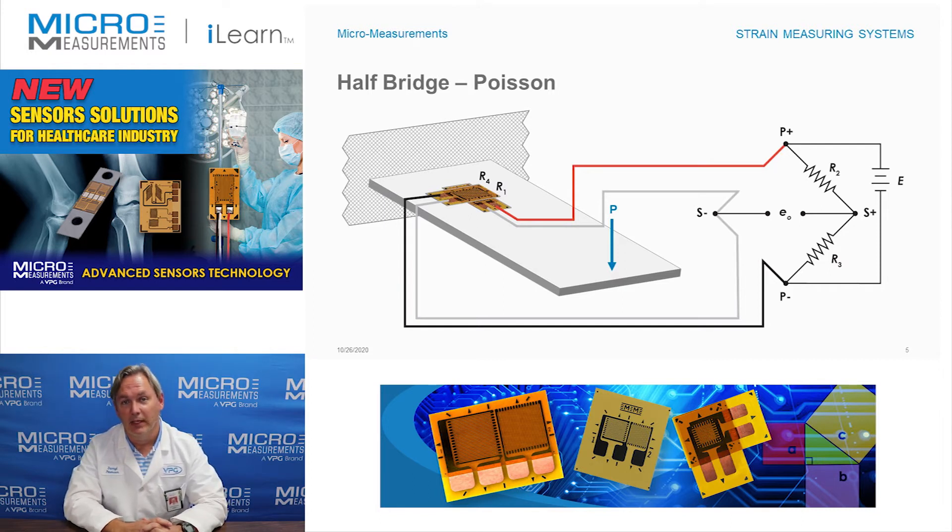If we take a look at the sketch, what we have is a simple cantilevered beam, with a load applied at one end and fixed at the other. If you look closely you'll see that there are two strain gauges on this beam, one turned perpendicular to the other. R1 is down along the long axis of the cantilevered beam, where R4 is turned in the transverse direction.